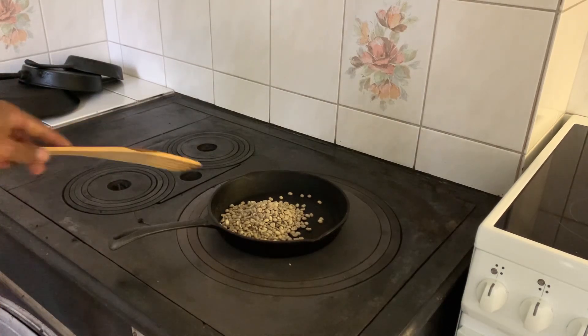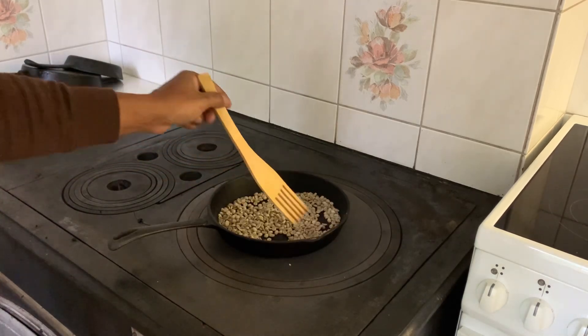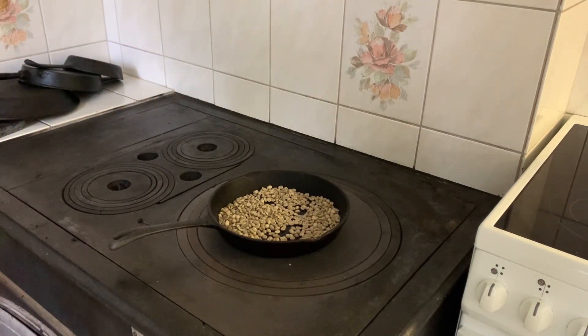You will roast 100g of anything. We are going to roast 200g of coffee in the pan. We are going to roast the packing.